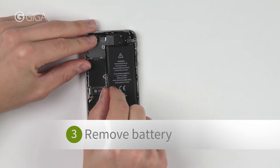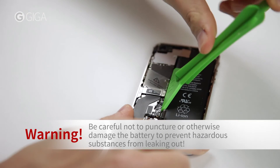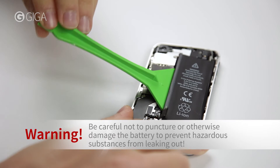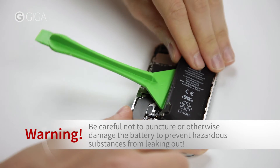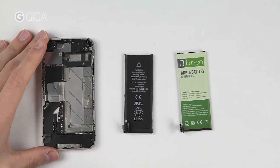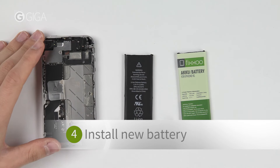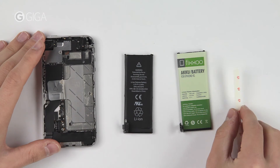You can either use a plastic strap here on the left or the green spudger from our toolkit. Install the replacement battery. If the remaining adhesive won't hold it in place, use two strips of double-sided tape from the toolkit.